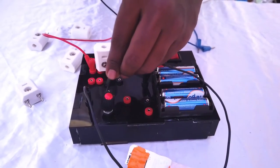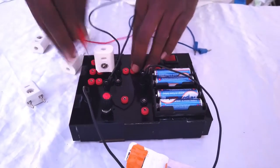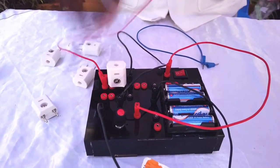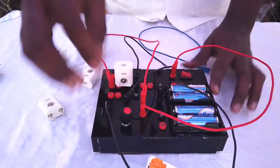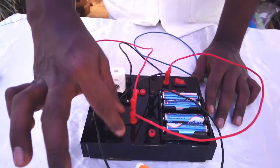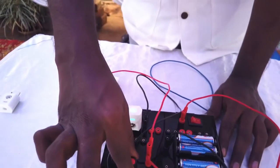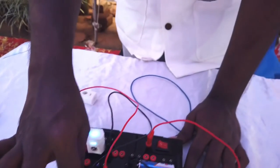Then another terminal to here — sorry, this one over here — and then the terminal to the positive of the potentiometer. So we switch on, and as I increase the voltage, you can see the intensity of the LED is changing and increasing.